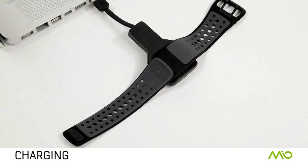Congratulations! Your Mio Link is now set up and ready to go. Thank you for choosing Mio. To learn more or to download the complete user guide, please visit MioGlobal.com.